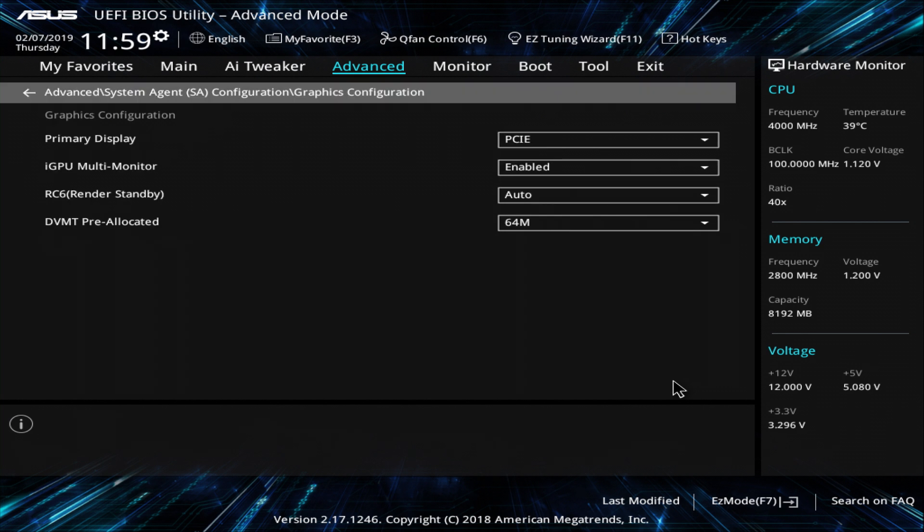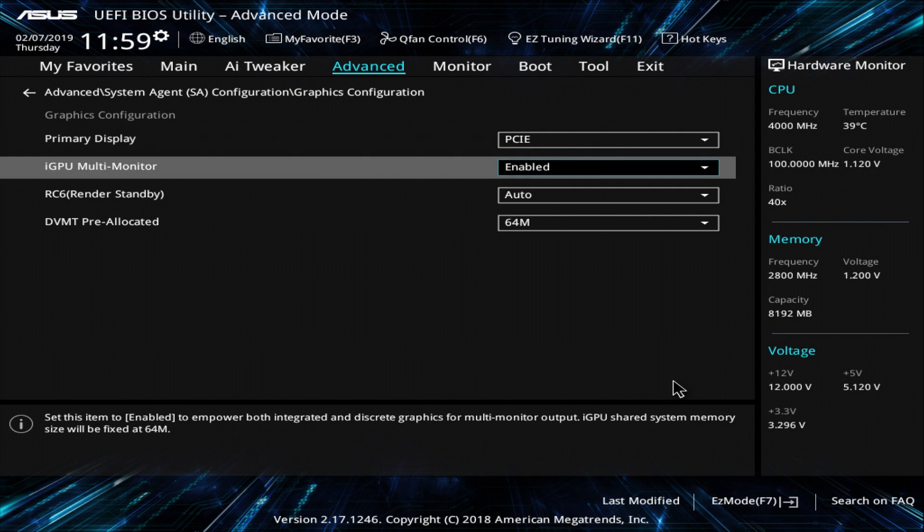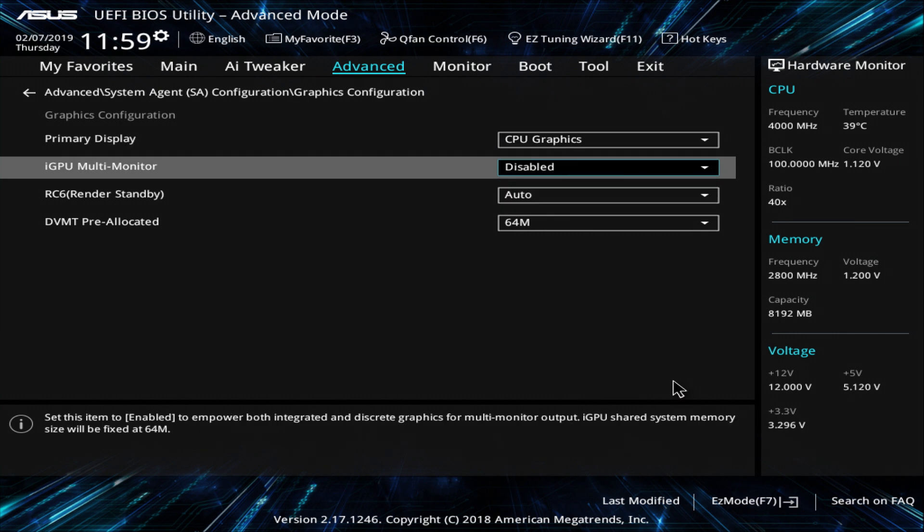And now the crucial part: graphics configuration. If you have a dedicated GPU — like I have the RX 580 in this build — set your primary display to PCIe and make sure to have iGPU Multi-Monitor enabled. But if you have only one display connected to the iGPU onboard graphics and no dedicated GPU, then set the primary display to CPU Graphics. In the configuration with a matching SMBIOS and dedicated GPU, the Multi-Monitor option is mandatory for getting encoding acceleration.